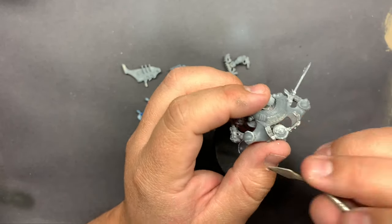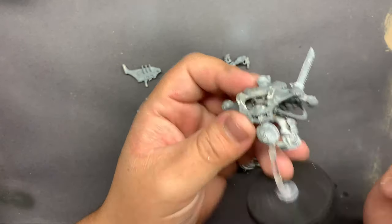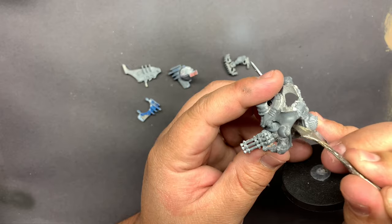After the paint was stripped, I just went through and tried to clean up as much as I could. I looked for any mold lines, any gaps, any other issues with the model, and I filled those in using Milliput.